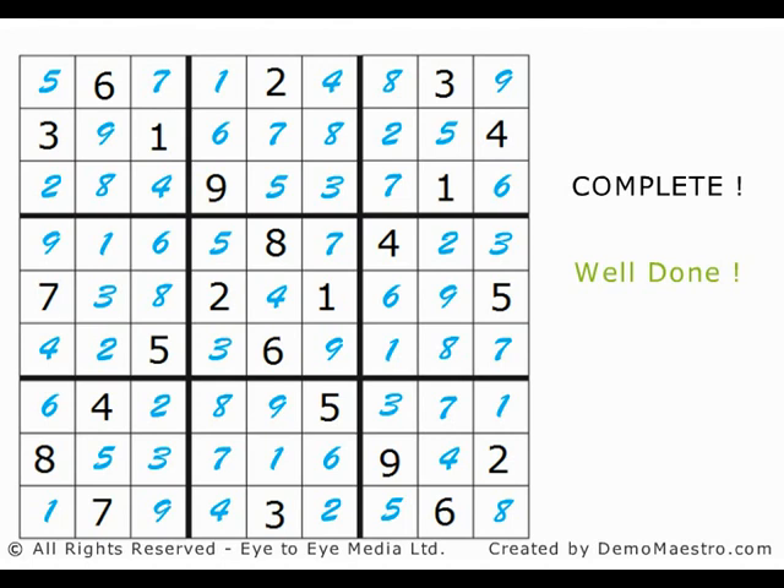Congratulations! That's all there is to it. Time for you to try one of our samples. But be warned — Sudoku is very compelling, and the puzzles come in different grades of difficulty. You might find you're hooked in no time, so feel free to subscribe to Popular Sudoku magazine by following the link above.